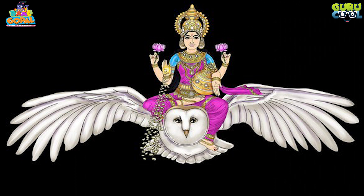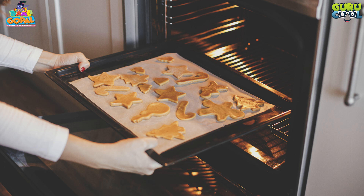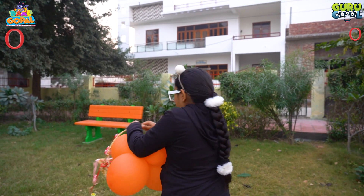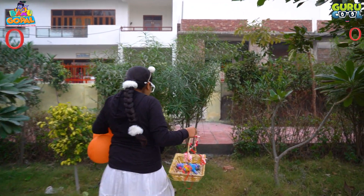I am late, so I have to go to the markets, then I have to go to the house. Let's go with Radha Krishna. Krishna, bye bye. See Guru Kool, make it super cool!